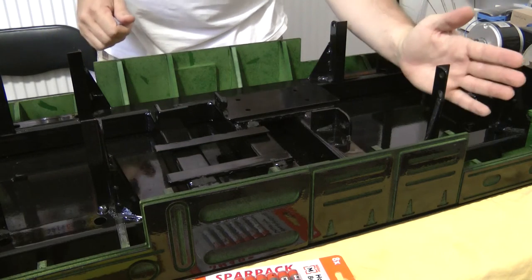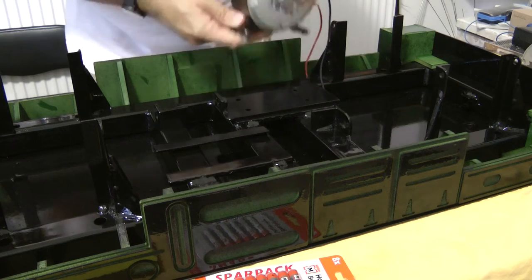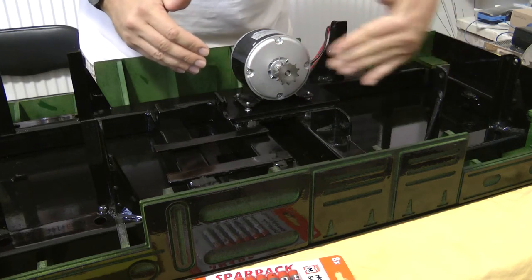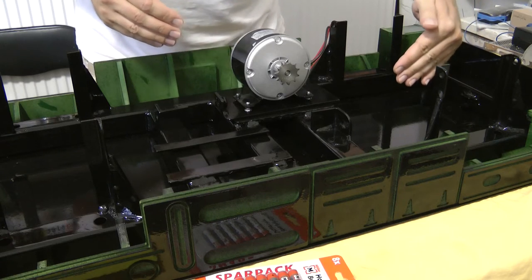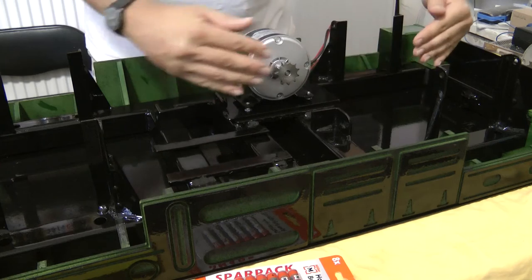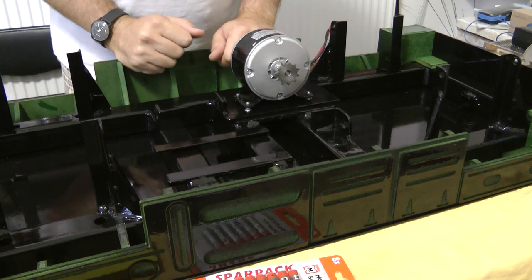So obviously the axle is going to come here, and the engine would be something like here, sort of towards the middle of the axle. So you can adjust the position of this and then adjust the tightness of the chain drive.